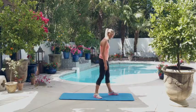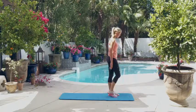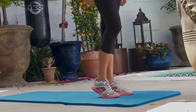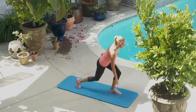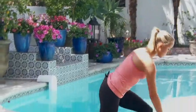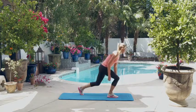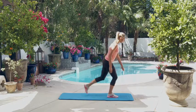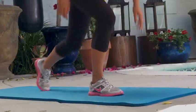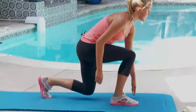This is the last round, so let's try and power through it. All right, now the lunges, starting with the right leg. One, two, three, four, five, six, seven, eight, nine, ten. All right, the left side. One, two, three, four, five, six, seven, eight, nine, ten.